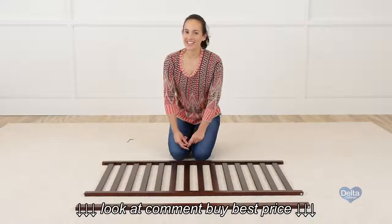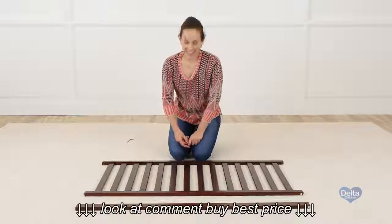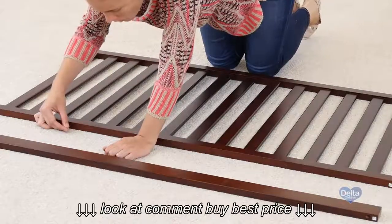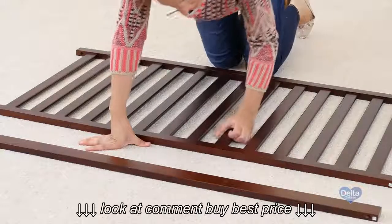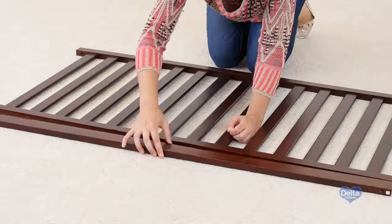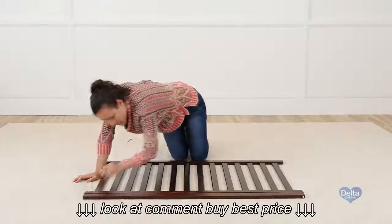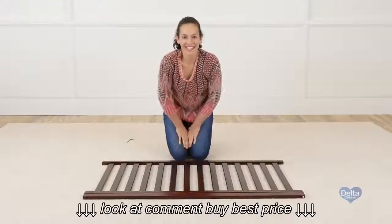Now we're going to attach the stabilizer bar to the front rail, and for this we're going to need four metal pins. And you're done.